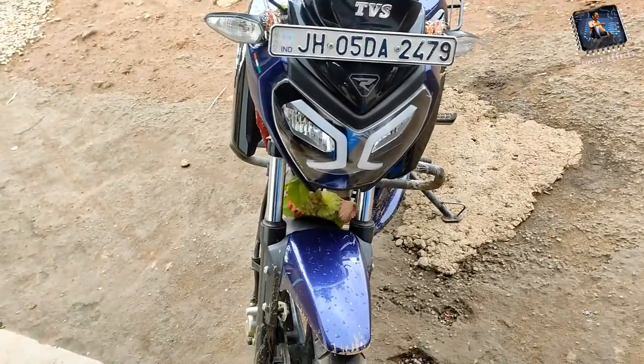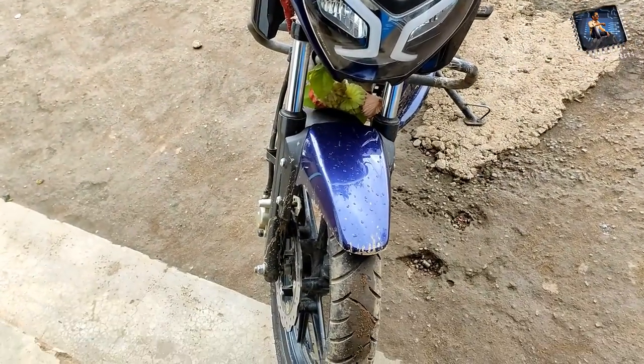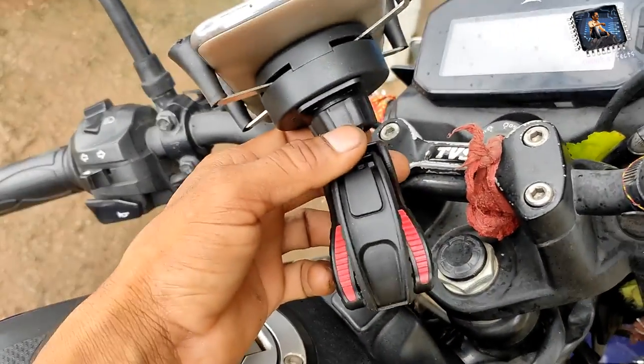If you have a Rider bike or any other bike, you can easily install it on all bikes. So let's go — this rider will be in front, at the front.